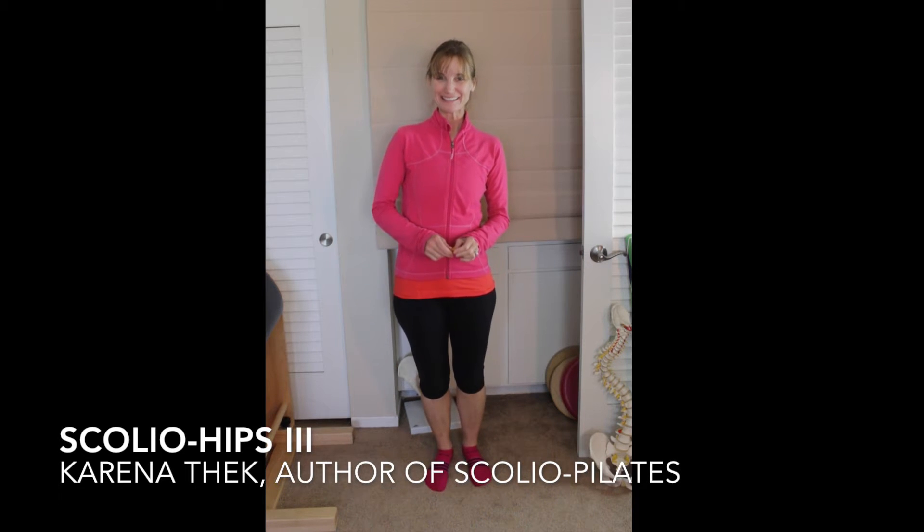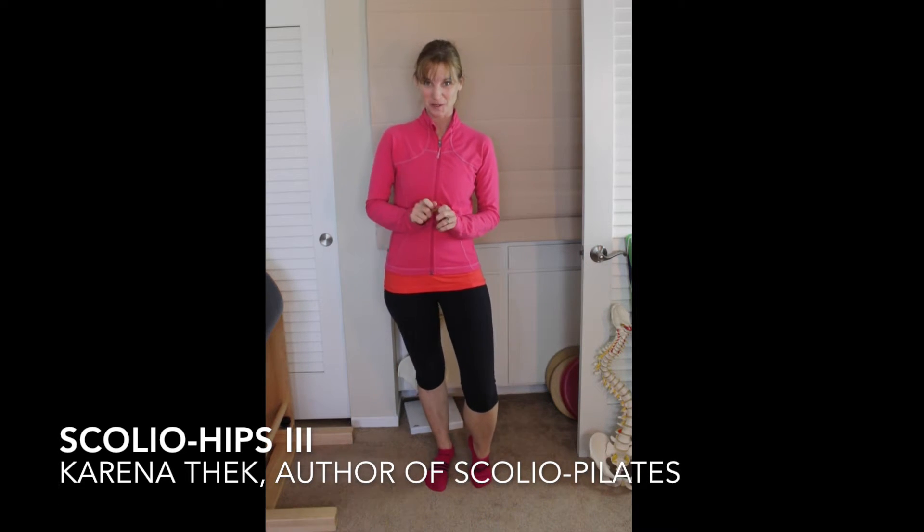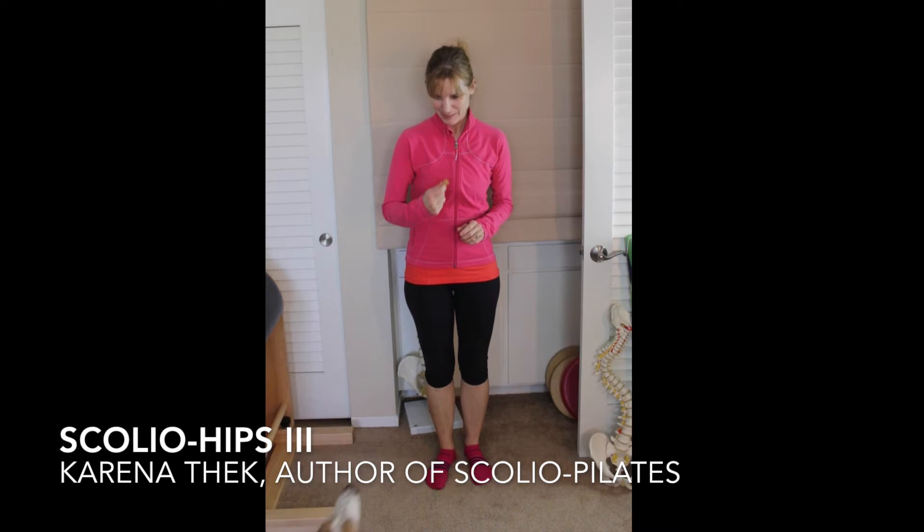I'm Karina Tech, author of Scolio Pilates, and this is your third Scolio hip video. We have Gus T. Bassetham.